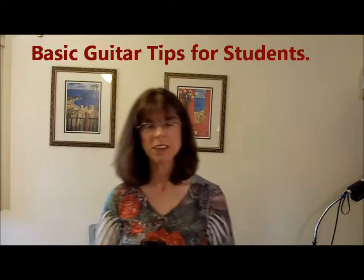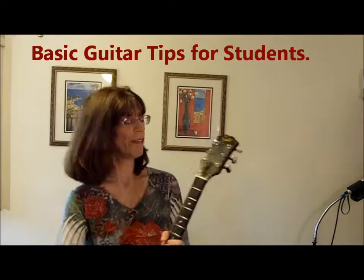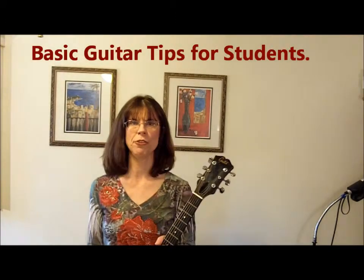Hi, my name is Margie LaBella. I've been a music therapist for a while and I've had several fieldwork students and intern students who have asked me to give some guitar pointers and help for beginning guitarists. This video is for music therapy students and other people who are interested in learning basic guitar skills.